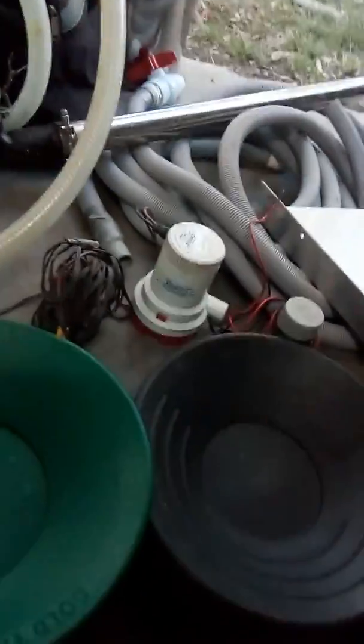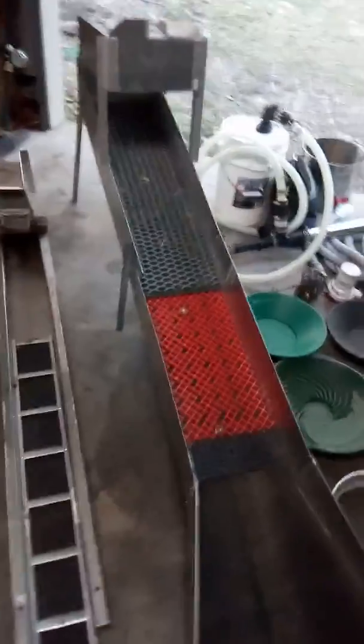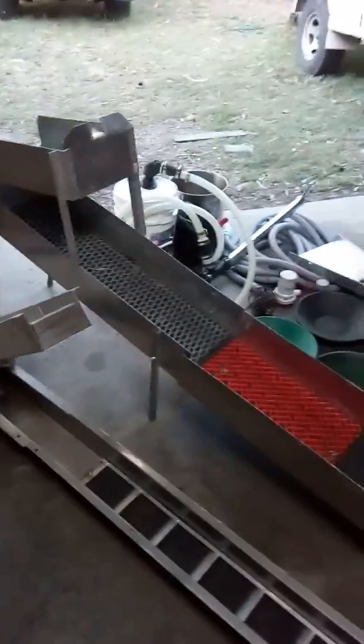That's my setup there. Got the bilge pumps in different sizes for different gear. I'll show you something here — who needs to buy a gold hog raptor flare? Look at that.